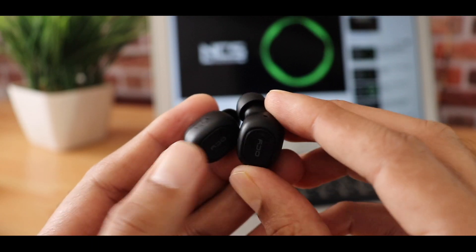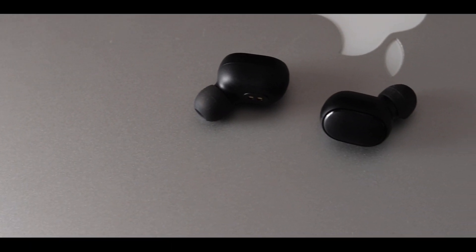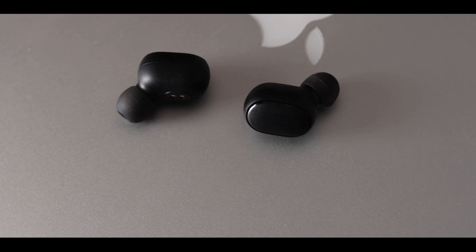I had connectivity issues with the Mac with other TWS where one of the earbuds keeps disconnecting, but with the Redmi AirDots the issue exists but it is slightly less compared to other TWS. So in terms of connectivity it is slightly better.